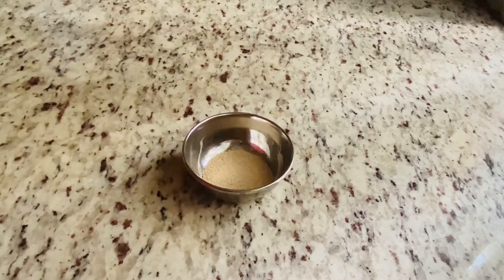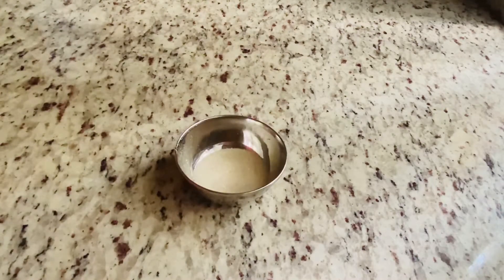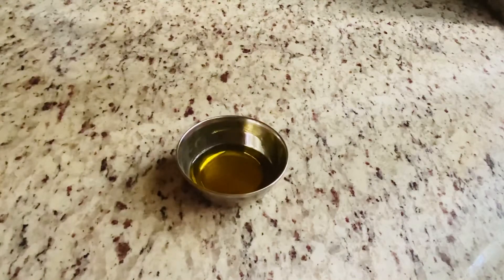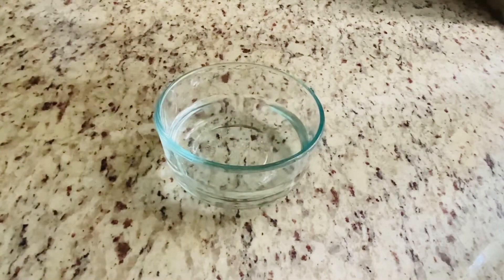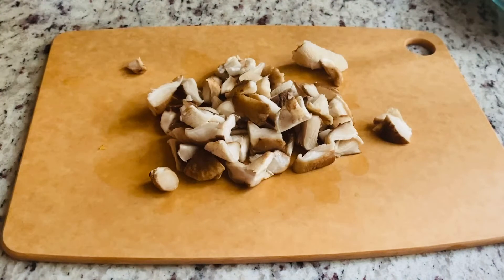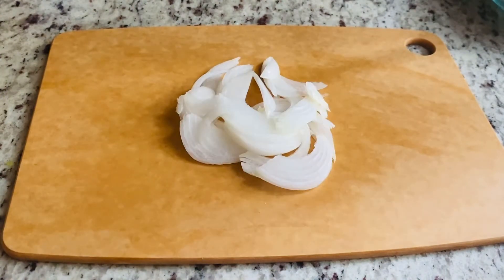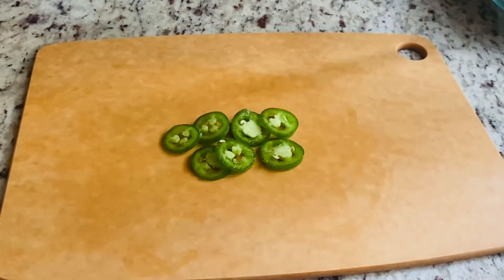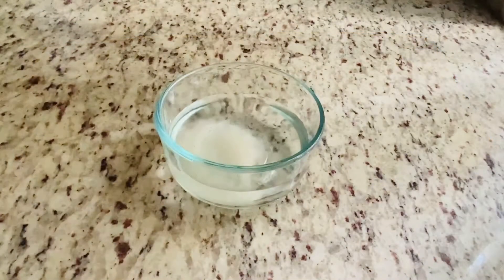Sugar 1 tablespoon, salt 1 teaspoon, olive oil 1 tablespoon, warm water 1 cup. For toppings I have taken capsicum 1 cup, mushroom 1 cup, onion 1/4 cup, 1 large tomato cut into thin slices, and 2 jalapeno chillies cut into thin slices. First, let's add sugar and yeast to the water and mix it well.